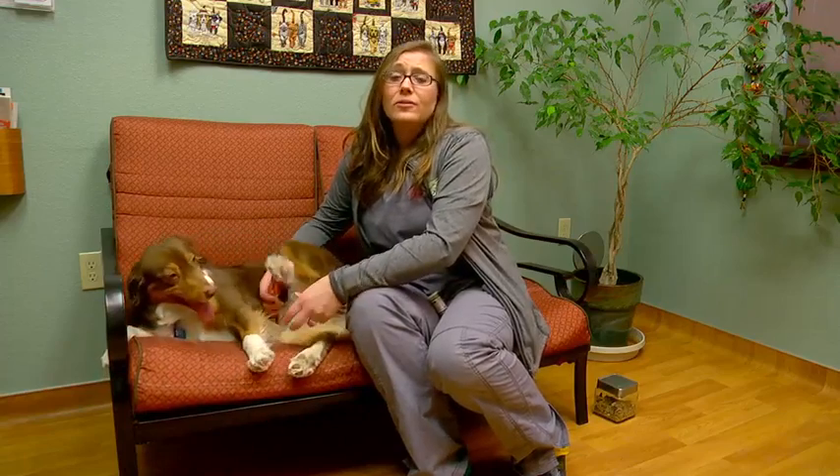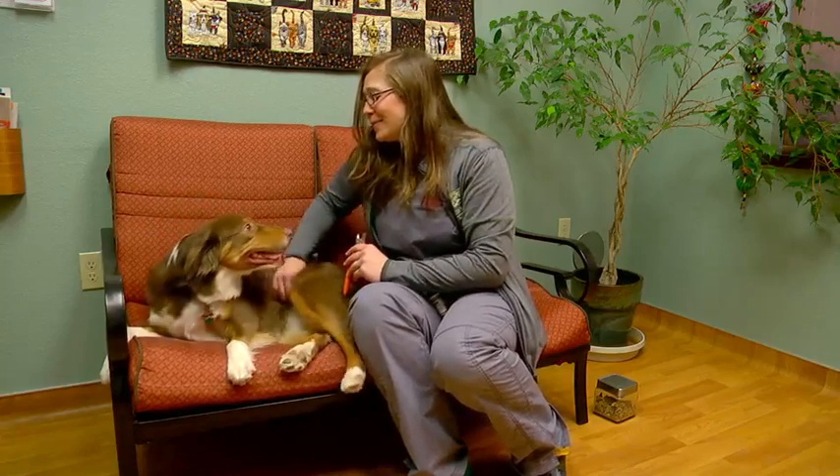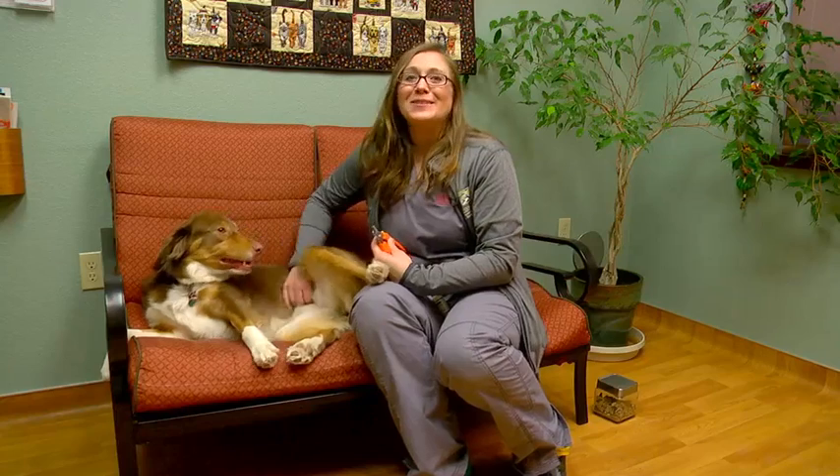Other than trimming the nails with a trimmer, you can also use a file or an emery board to slowly grind them away, or walking them on concrete or harder surfaces will help as well. Making it a very pleasant experience for your pet is the goal — you always want to make sure they have a good time and give lots of positive reinforcement, just like Bebe enjoys it.